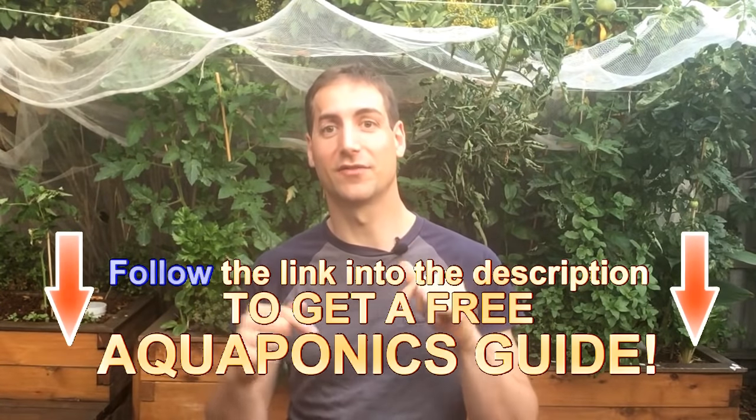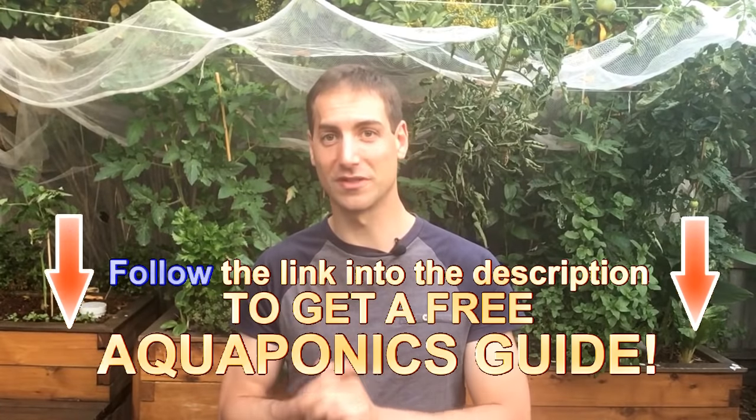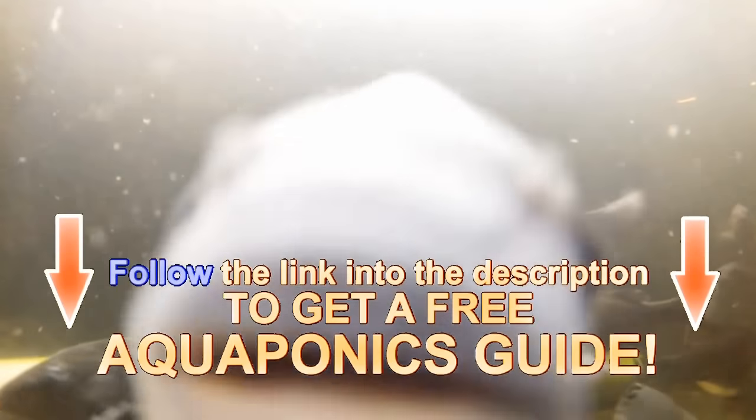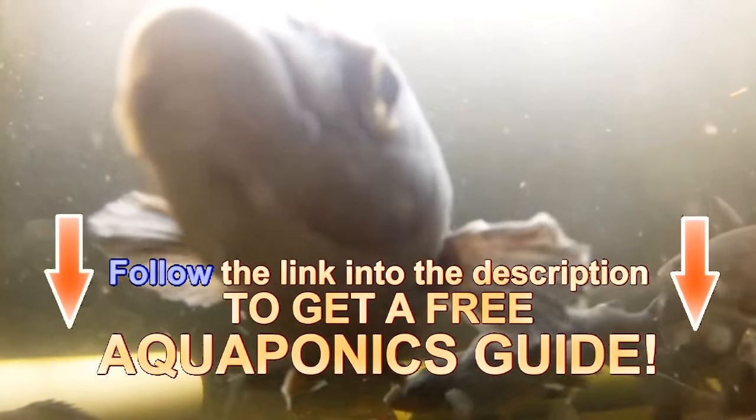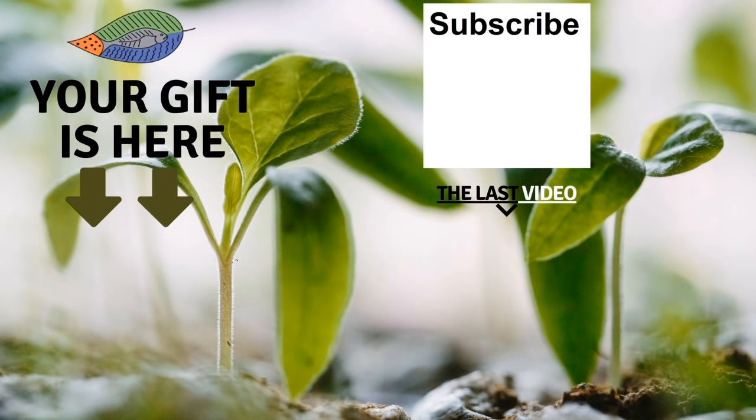I hope you learned a lot of things about snails and I hope you're going to introduce some into your aquaponics setup. Please don't forget to get the free guide from the description of the video — a very interesting guide to set up your own aquaponics system. It's completely free, so get it and use it. See you in the next video! Thank you so much for watching. Don't forget to get your free gift, leave a comment below, subscribe to the channel, and see my last video. I wish you a fantastic success with aquaponics — have a good crop!